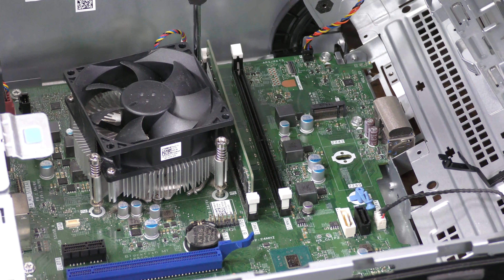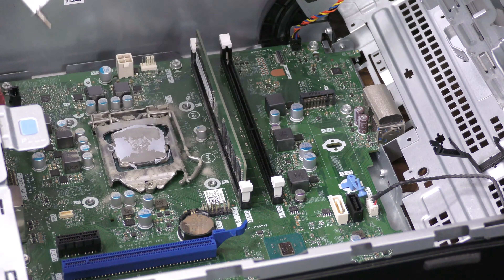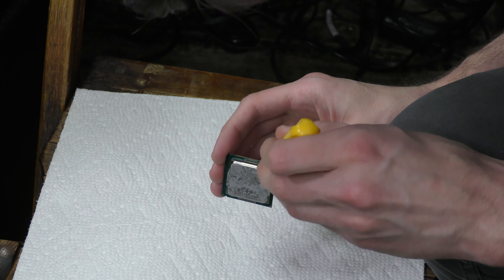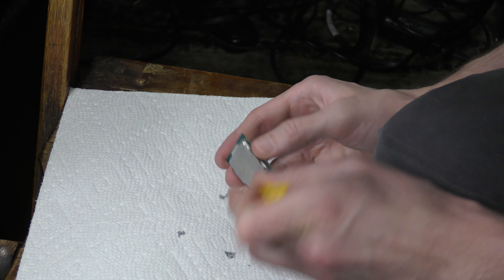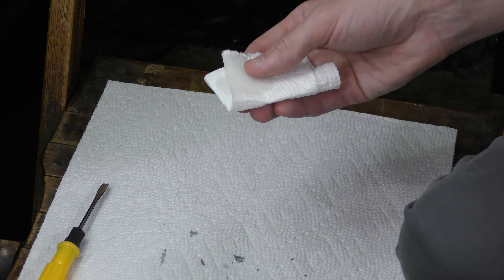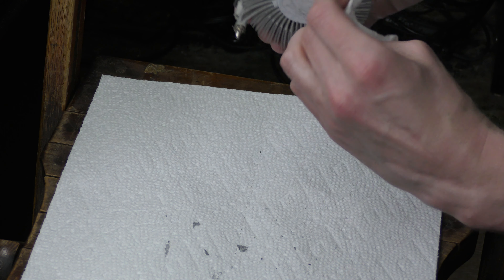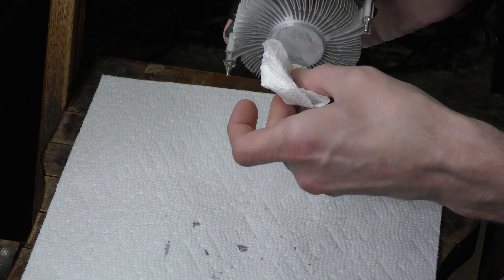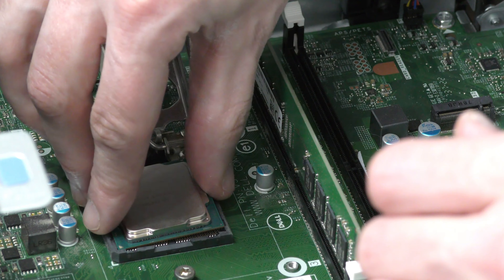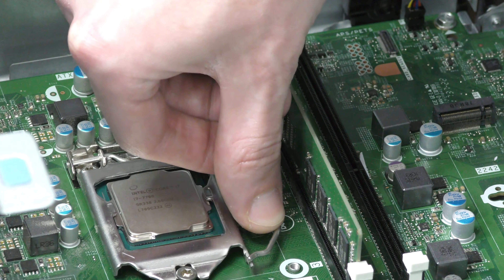Starting with the CPU — I'm pulling the existing processor, cleaning off the fan, and dropping in the i7-7700 that I pulled in the last video, wiping off the thermal paste, then adding some fresh paste before putting the fan back on. With this model specifically, the Optiplex 3050, I believe the i7-7700 is the best processor it can hold. With all the other upgrades we're doing, we want to push the processor as much as we can, otherwise all the other stuff isn't really even worth it.